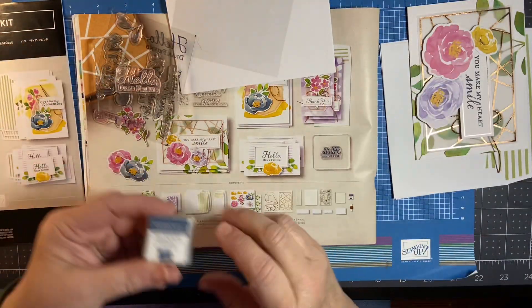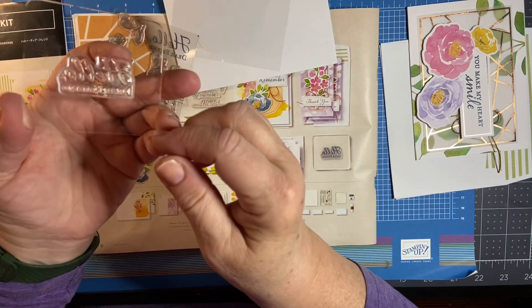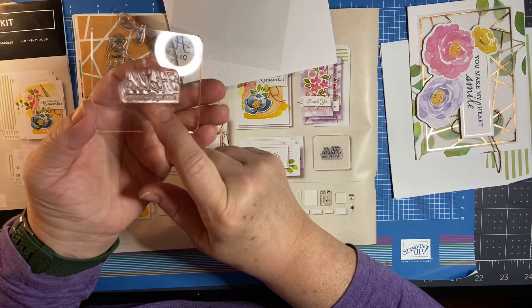Maybe you've never stamped before — this is a great way to go ahead and learn. When you're done stamping, all you need to do is use one of our Simply Chamois or a stamp cleaner.